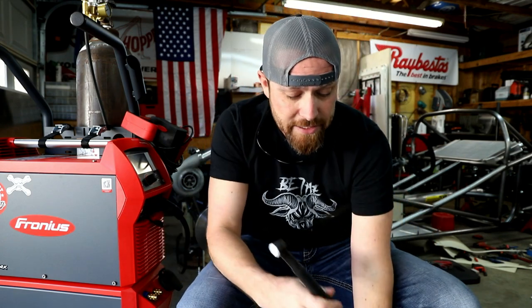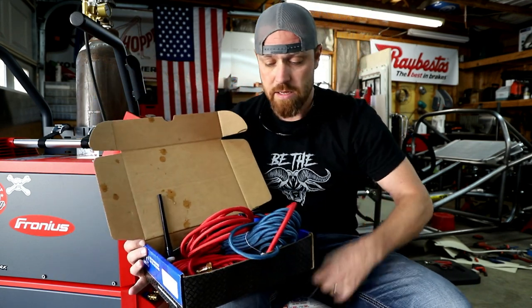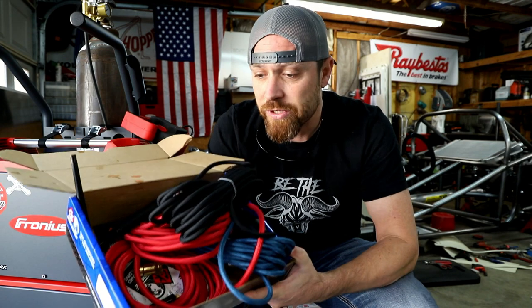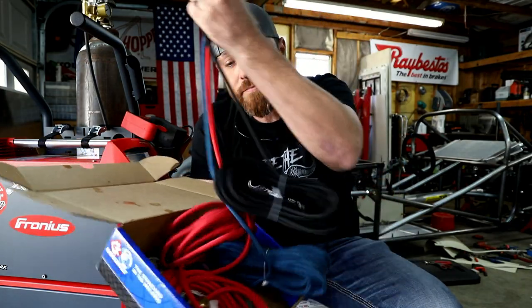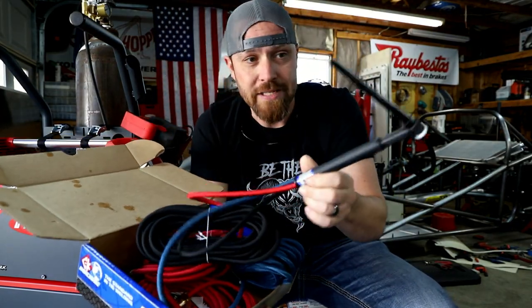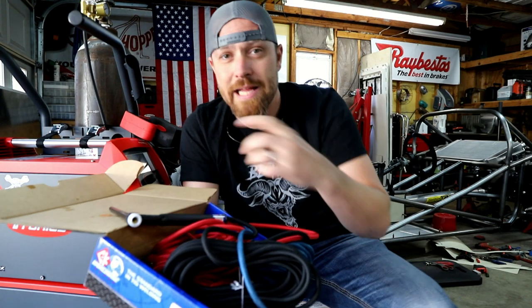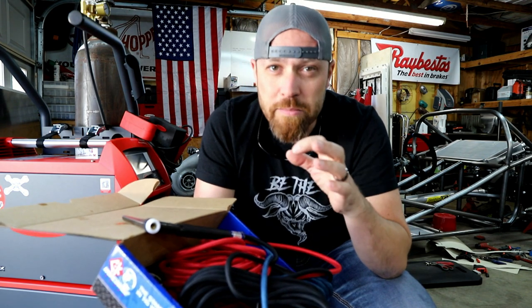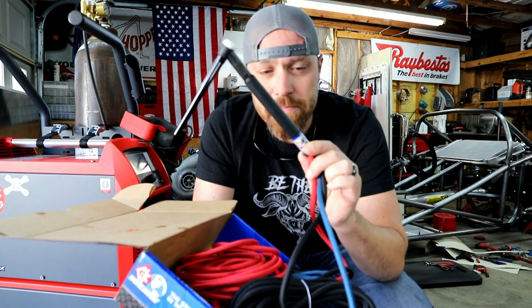But this is the cool thing — CK, if you're not familiar, CK Worldwide makes top-of-the-line torch setups. They make kits for everything. Literally you can find a CK torch to fit any machine you've got. This is really the best on the market. If you don't have a Fronius machine I highly suggest you get a CK torch for whatever machine you have. If you're running a standard 17 or one of those big bulky torches and you want to step down to something lighter, more nimble, maybe with a flex head — CK is the brand you want.